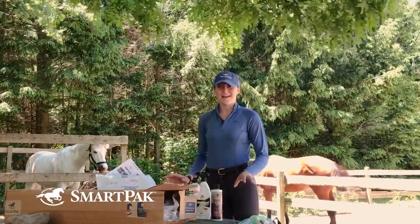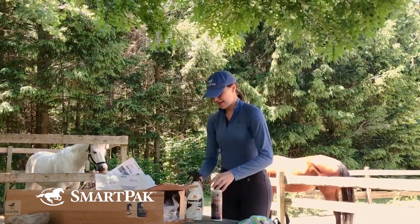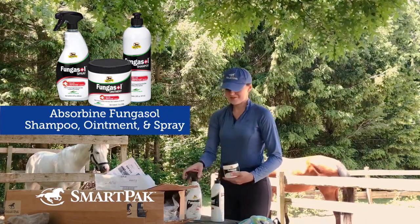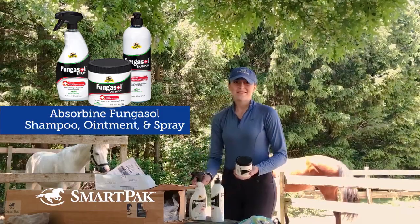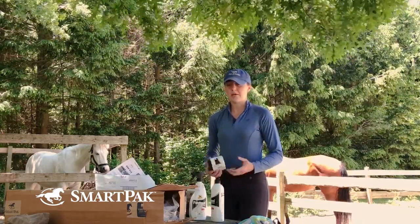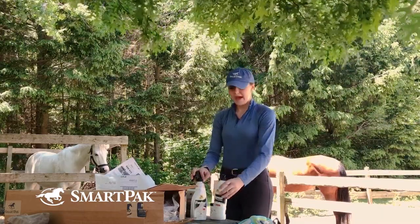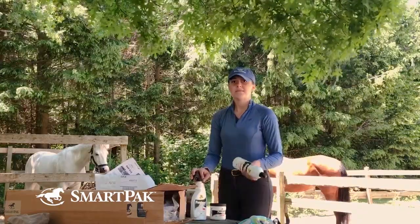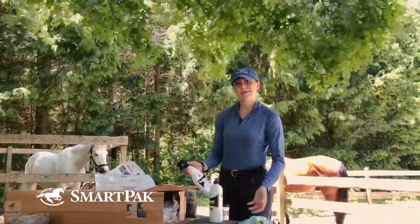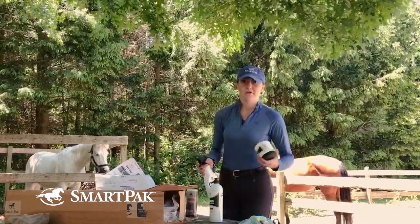I already opened some items that were super needed. One was the Fungosol Shampoo from Azorbine, and I also purchased their ointment and Fungosol Spray. The reason is Phoebe is a very sensitive lady and unfortunately had a really bad battle with scratches coming out of winter into spring with how muddy and rainy it was here in Massachusetts. These items really helped combat her scratches — I'd give her a bath with the shampoo, let her legs dry, then use the ointment on the worst areas, and keep the spray on my stall door for evening use.